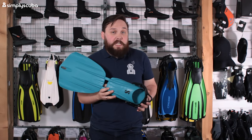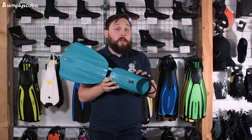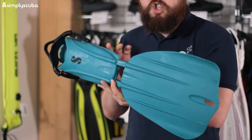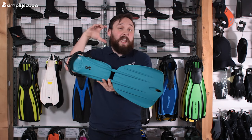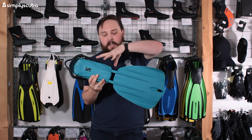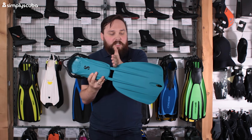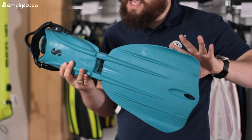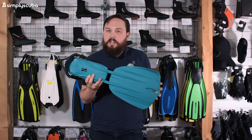At number three is a very different style fin — this is the Scuba Pro C Wing Nova. As you can see, it's a very different shape and style. It's basically a hinged fin, so it bends in the middle section, stores up a lot of energy, and then pushes it down towards the tip. They feel kind of floppy in the water but you move really fast.